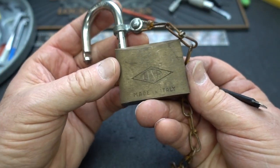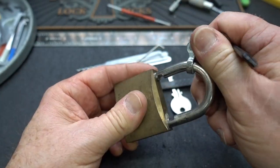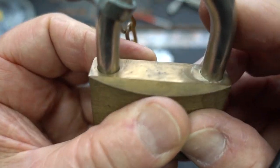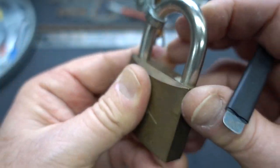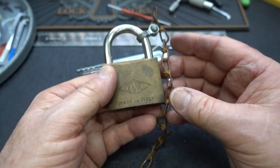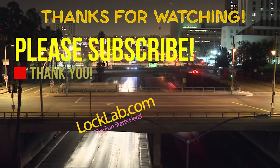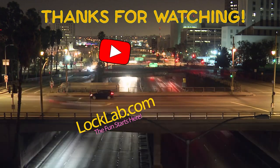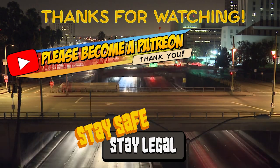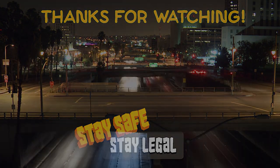Anyway, here you go guys — the Sisa, possibly a Con-Ed lock. I really don't know out of Charles's collection. I didn't even check to see if this was going to be shimmable, and based on how thin those are up at the top, I would say probably no — absolutely not going to work. Anyway, not that difficult to pick, as long as you can handle spools. Appreciate your time, guys. Stay safe, stay legal, Charles — thanks for the lock.